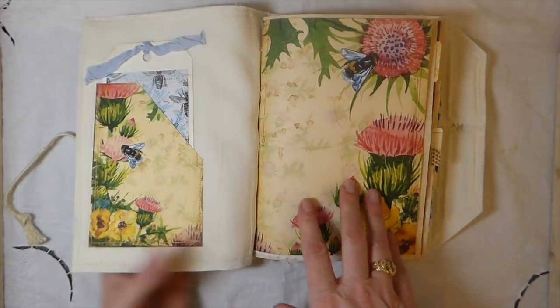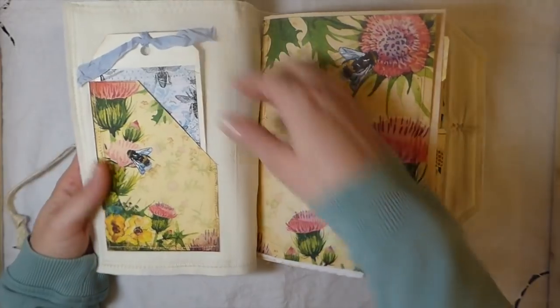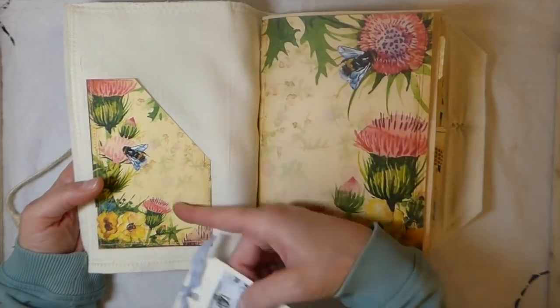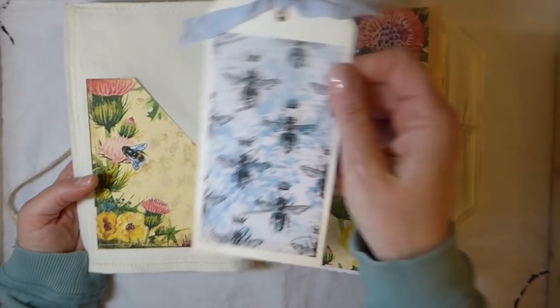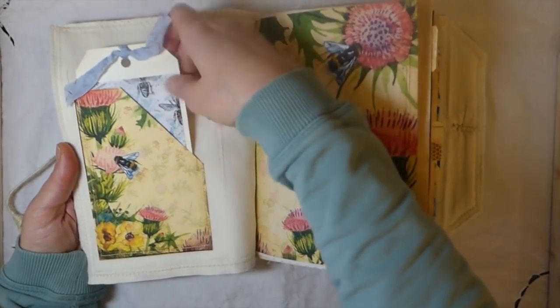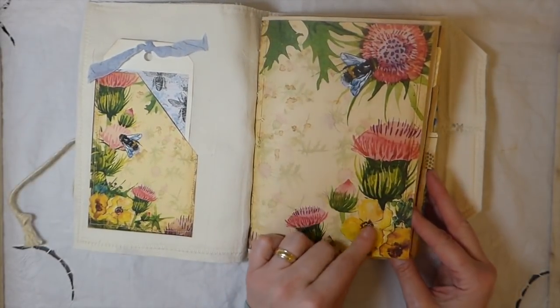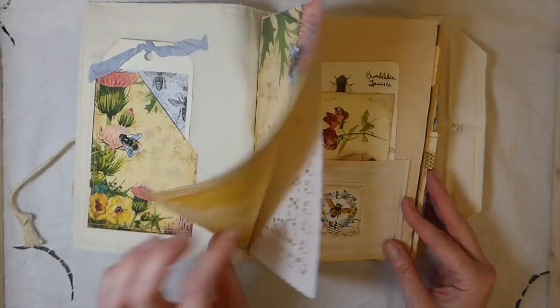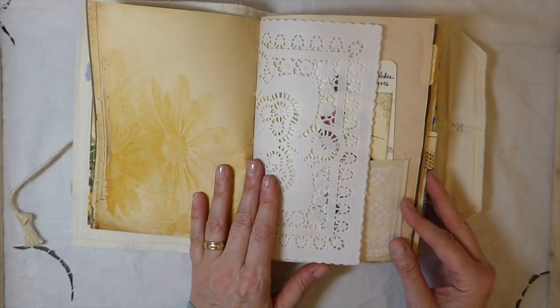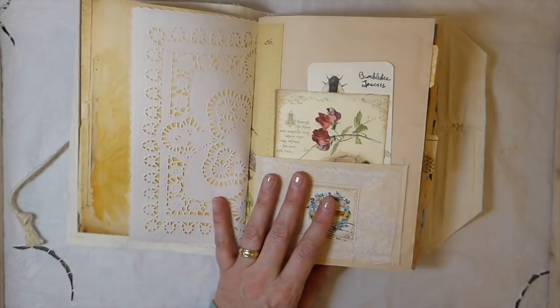It is a fabric journal so it's pretty flexible, and I've added a pocket here. Then this is a tag that I've done some stitching on. I do love these papers - how pretty are those? Two signatures - I don't know the number of pages off the top of my head.